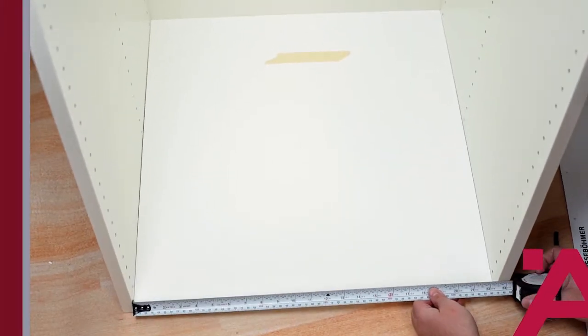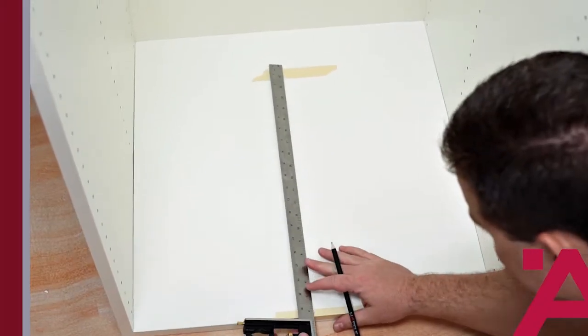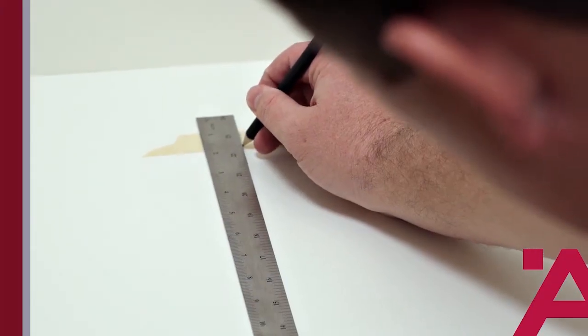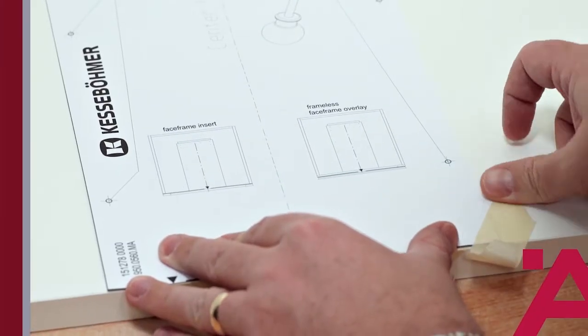First, find and mark the center of your cabinet opening on the bottom. Mark at the front and back of the cabinet.